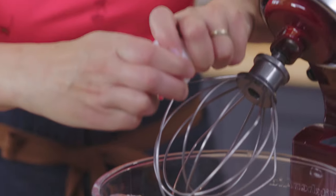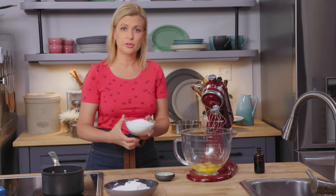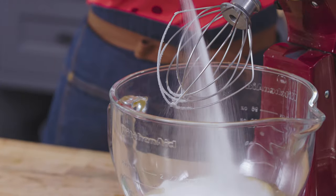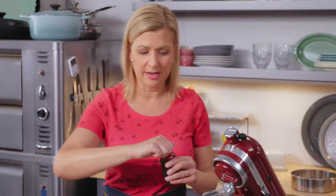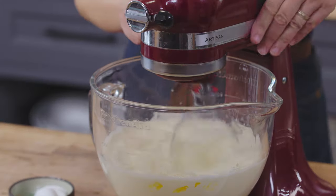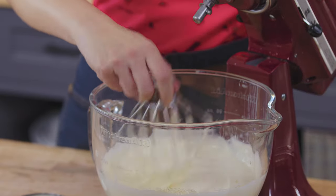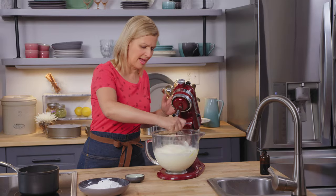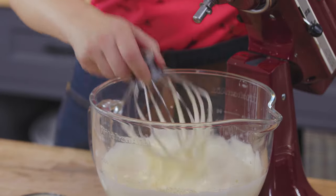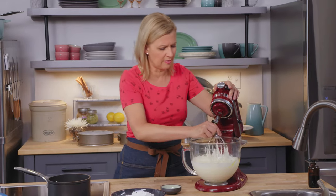I'll crack these into my bowl. In goes two cups of granulated sugar and two teaspoons of vanilla. Look at how light and airy — I love that butter yellow color it has. I can leave a line on top of the sponge so I know my bubbles are tight and fine and will hold their volume.